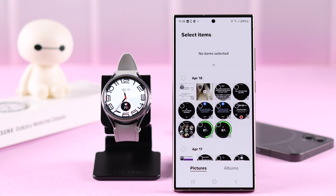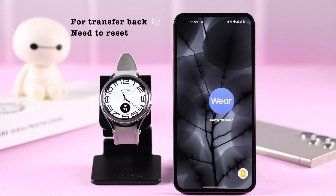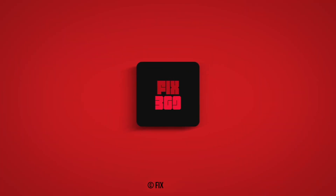But if for some reason you want to transfer it back to your old phone, in that case you will have to reset your watch first.